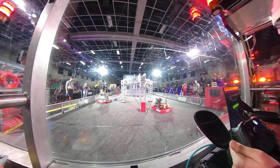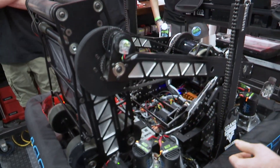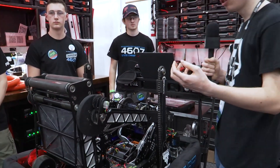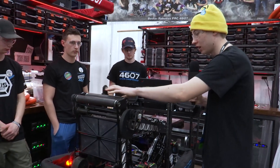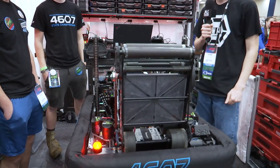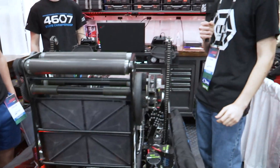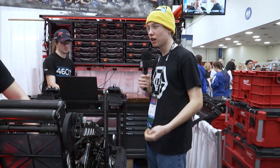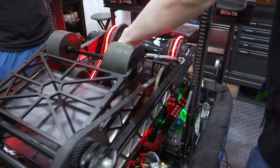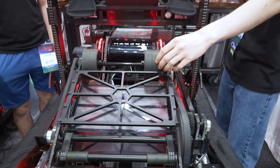One of our biggest driver assistance features is our combination distance shooting and shoot-on-the-move system. Back in our shop we took measurements from varying distances from the speaker and recorded the wrist angle and flywheel speed needed at each distance, putting all of that into a lookup table in the code. When the robot wants to shoot, it computes the right value from the two nearest entries and sets the wrist and flywheel to the correct speed. We also have it auto-aligned with the speaker using odometry combined with our Pigeon, plus a small offset to compensate for our shooter drifting slightly left.